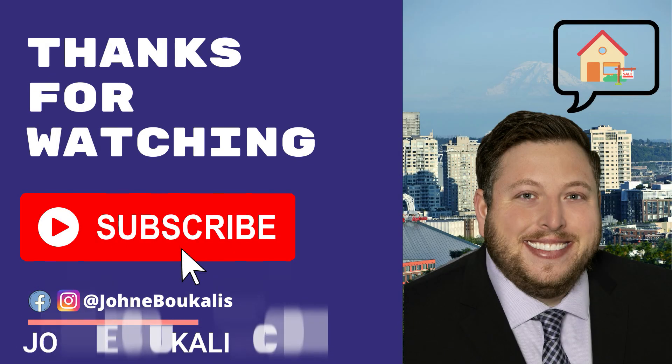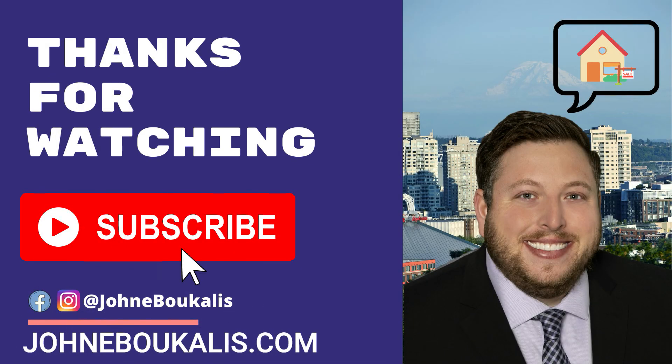Well, that's it for this one. Hope you guys liked it. Make sure to like, comment, subscribe, and share this video. Bye-bye.